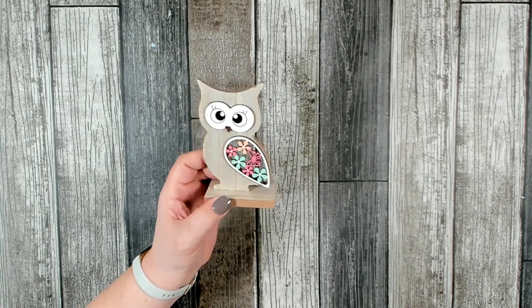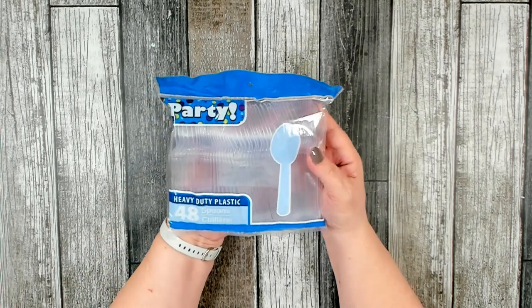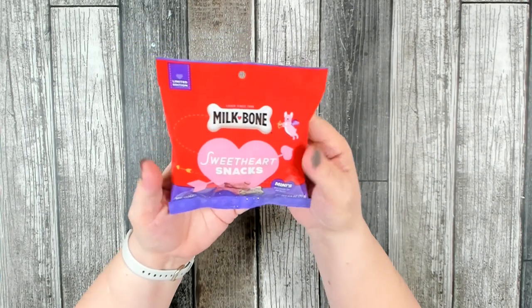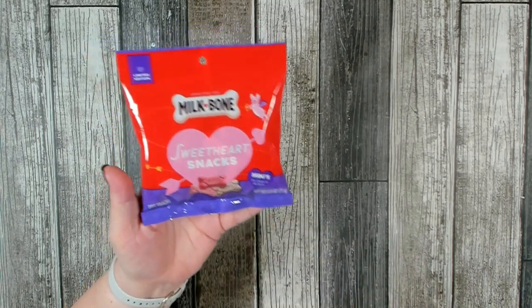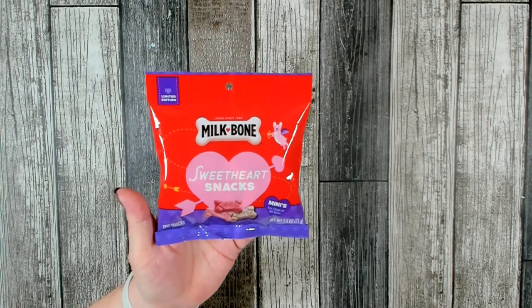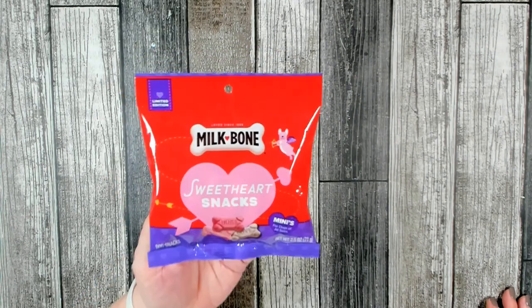I did pick up a package of their heavy-duty plastic spoons — I have a coffee maker upstairs in the laundry room that I use because I tend to get up a lot earlier than my dad, and I needed some more spoons. This was something new that showed up in the Valentine's Day section — it is for your dog. It is a Milk-Bone Sweetheart snack treat, minis for dogs of all sizes, 2.5 ounces, limited edition. I thought that was really adorable, especially with all the cute 'love your pets' Valentine's Day signs they had. You can give your little pet a treat for Valentine's Day!